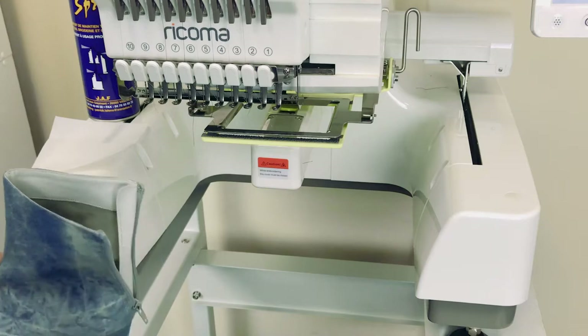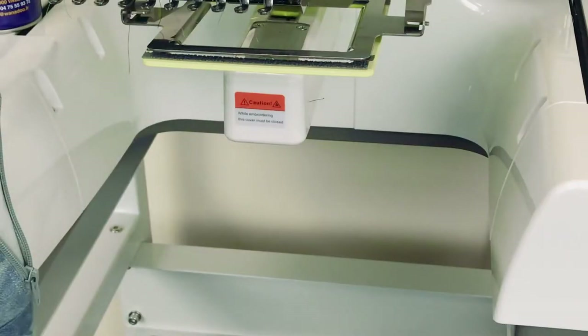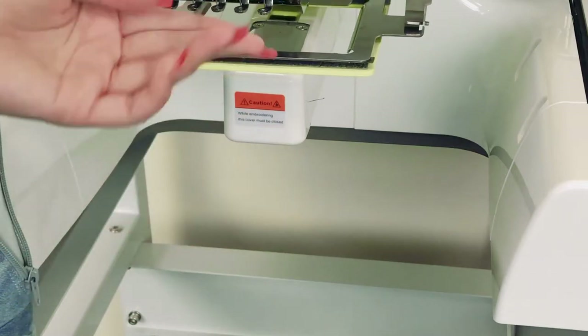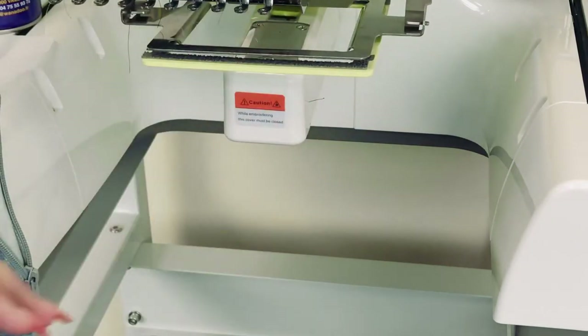So I'm just going to quickly show you guys how you can hoop this and make it happen. If you guys are interested, I do have another video on how to use these clamps in depth — exactly how they work and how you put them onto your machine. But for now, I'm just going to go ahead and hoop it, and if you're interested you can go ahead and check out the other video — I will link it.